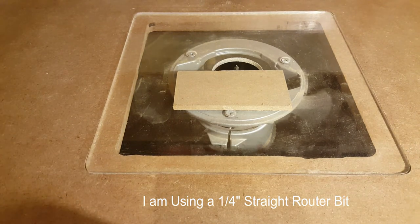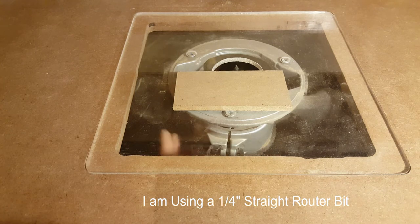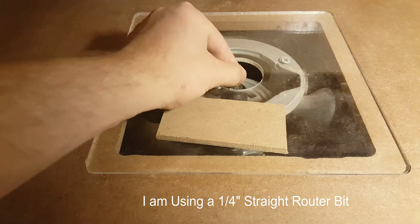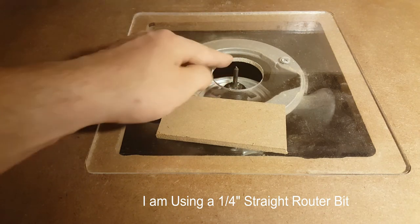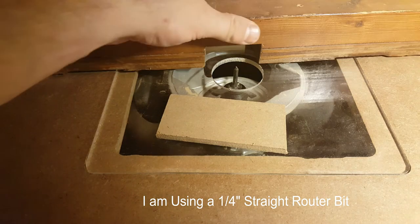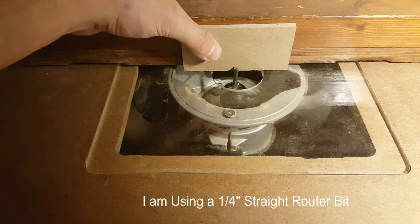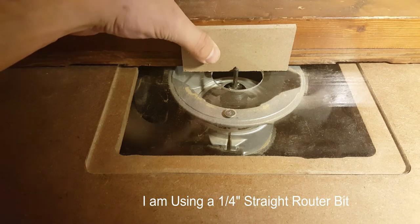Since we're using half-inch material, we're going to want half of that material — or a quarter inch — taken off. Take any piece of quarter-inch scrap material you have laying around and match the router bit height with the actual quarter-inch material. Then take that quarter-inch material and put it back against the fence so you can bring it right up against the router bit.